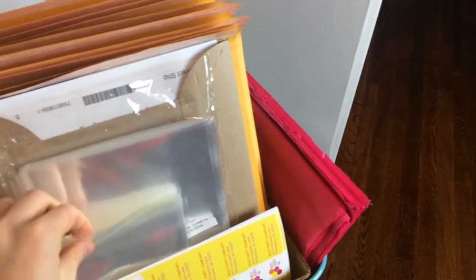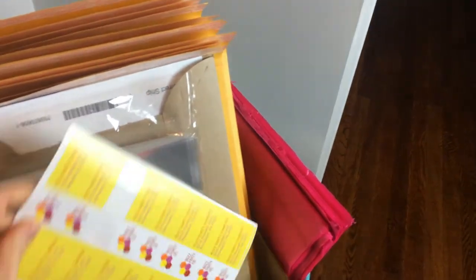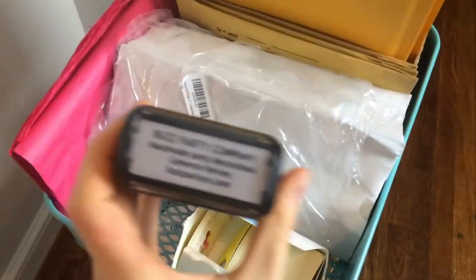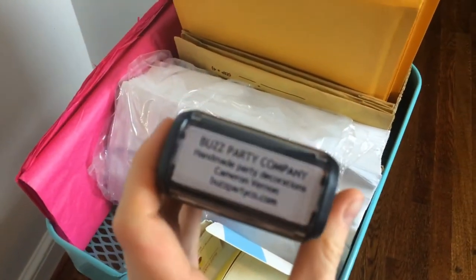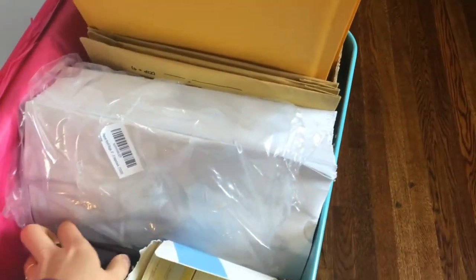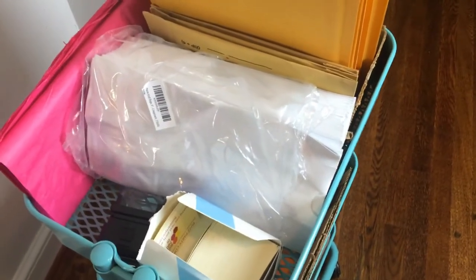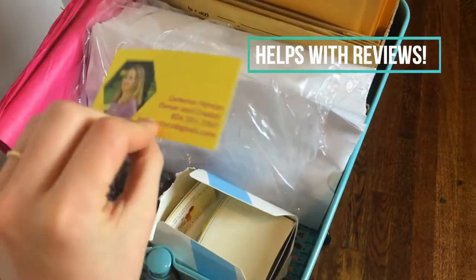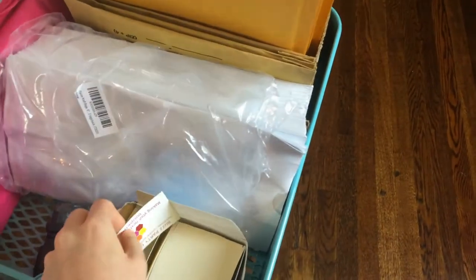Once I've sealed them up in the bag and put them in the envelope, I have my return address labels that also have my branded information on there. I also have a stamp that has the name of my company — it says Buzz Party Company, Handmade Party Decorations, Cameron Vernon, and my website. With each invoice on the inside of the package, I write a personal note to the person and I put my business card on there, which has my picture and my information so that they can share the card with somebody else.